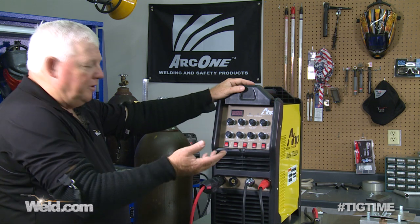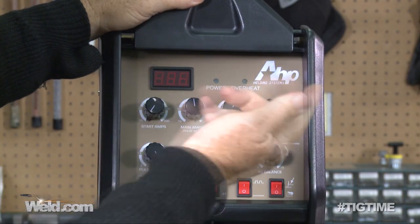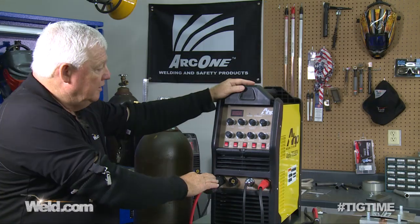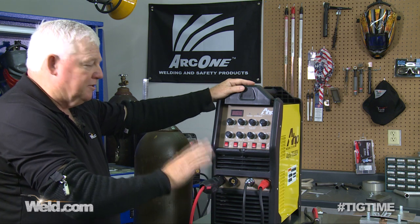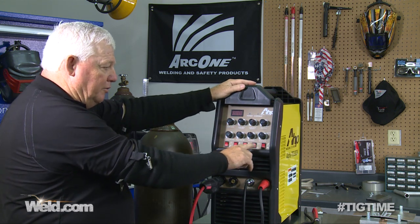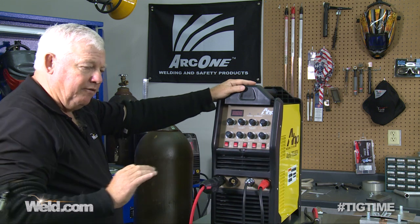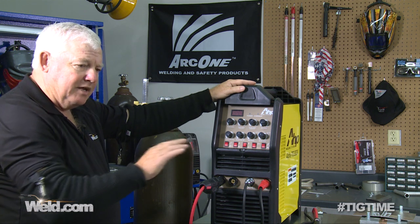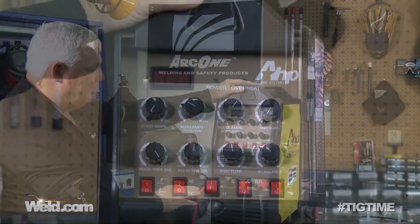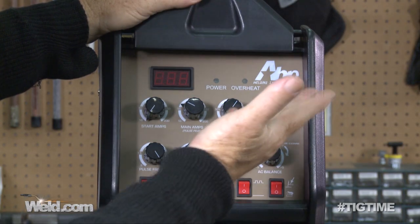To weld thin wall aluminum — 16 gauge, 18 gauge, even 20 gauge — my start amps are at the lowest, which is 10 amps. The maximum I'm going to use is probably 30 or 40 amps, so give yourself a little extra so that foot control sits somewhere in the middle of the pedal. I'm giving it 50 to 60 amps max. I'm not doing any pulsing at all — the pulser is off. End amps are at 10, the lowest this machine is designed for, so I can taper off without leaving a crater crack. Post flow I'm keeping at five seconds.